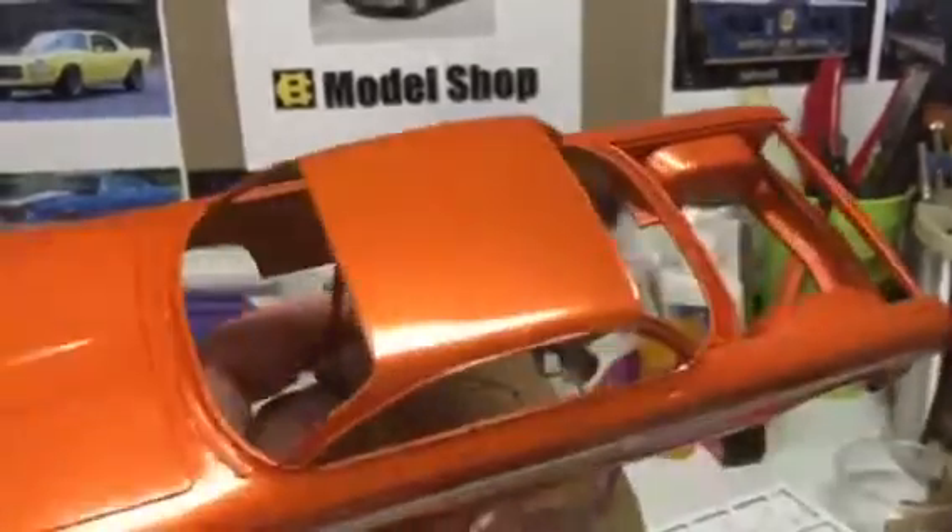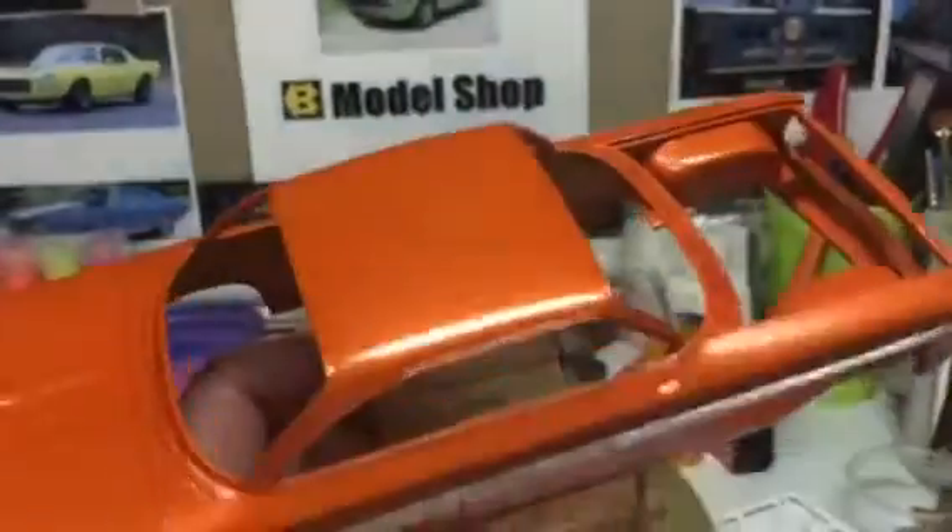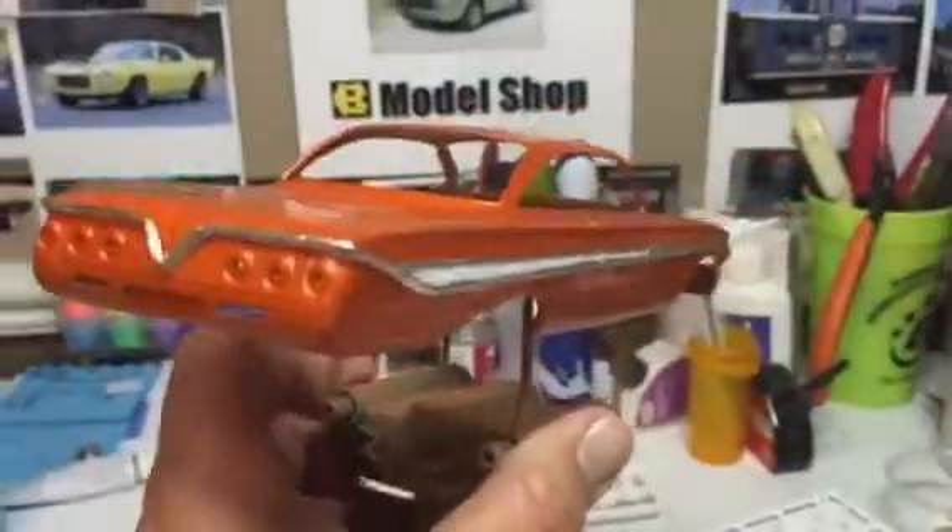I got some bare metal foil down on the car and then wet sanded it — still got a little orange peel in it.